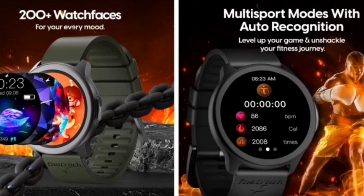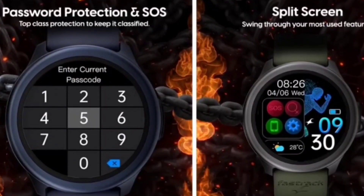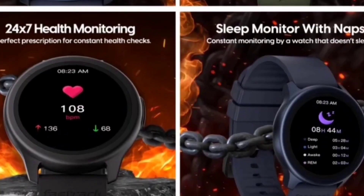The fourth point is nap recording. If you sleep for 20–30 minutes, the watch will record your naps. In this price bracket, you won't find any other smartwatch with nap recording. You also get password protection and a split screen option — features you typically don't find in circular watches at this price. The pricing is ₹1,695, which makes it a massive deal.